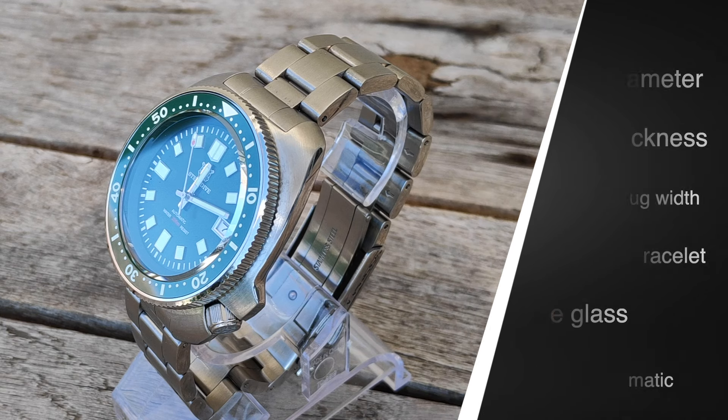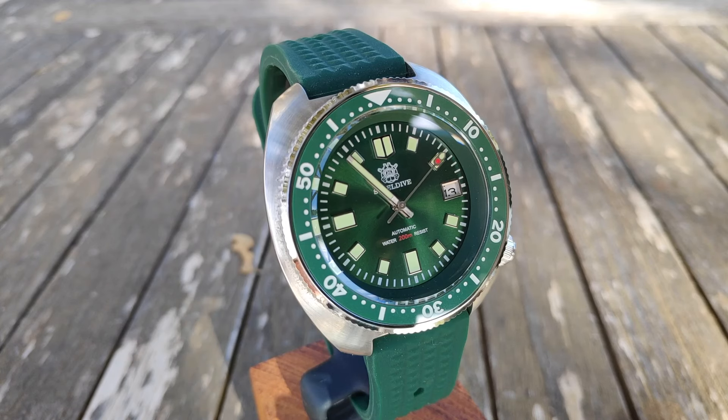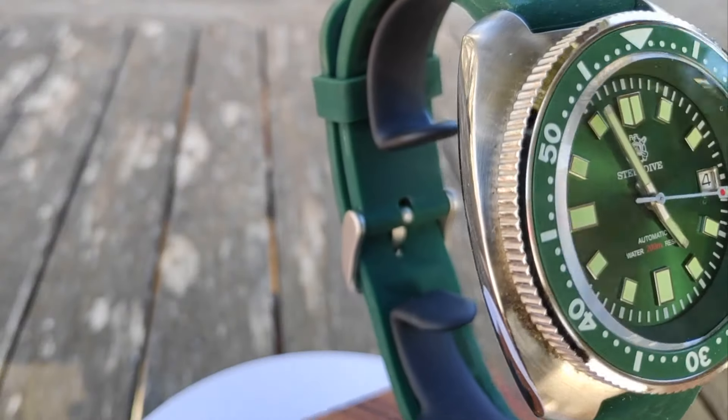It doesn't matter if you wear it with a metal bracelet, a silicone strap, or even a leather strap — whatever you prefer — it always looks wonderful. It's green and can't be worn with all colors, just my opinion, not a fact of course, but it's a very pretty green with a discreet but effective sunray brushing.